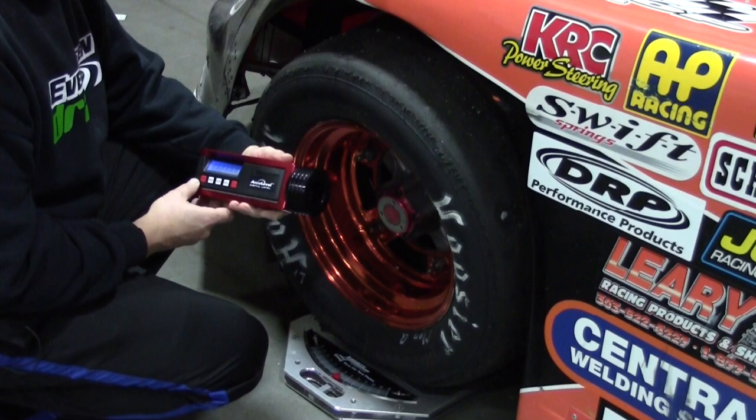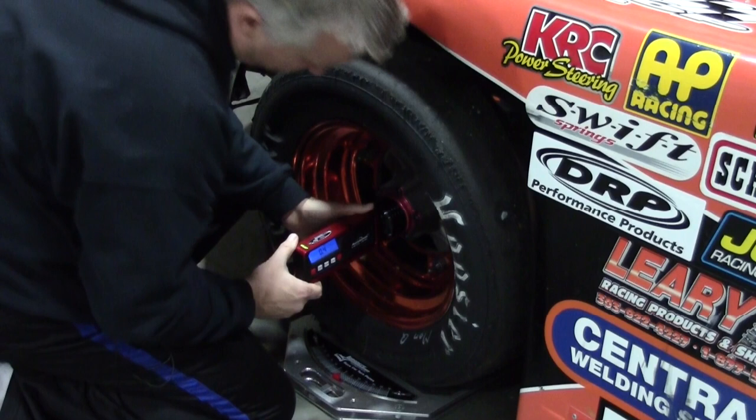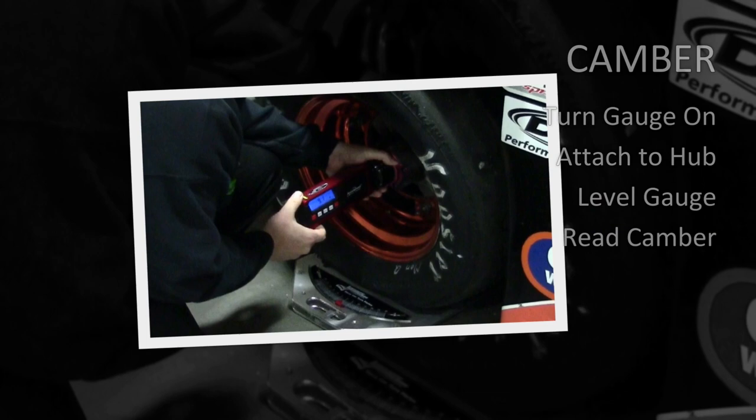The camber is the easiest of the two to check. Make sure the gauge is on. Attach the magnetic adapter to the dust cover on your hub and level the gauge, and your reading will be your camber.